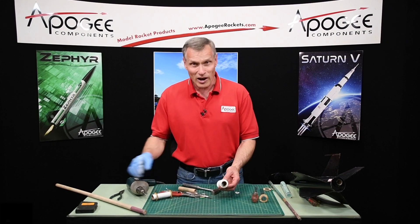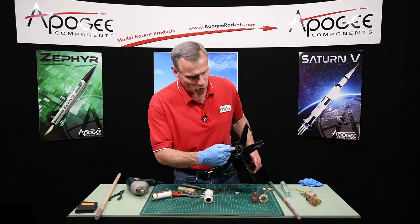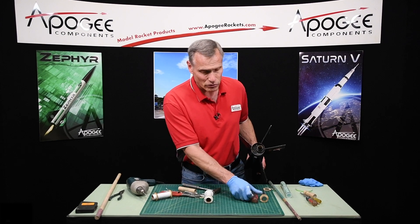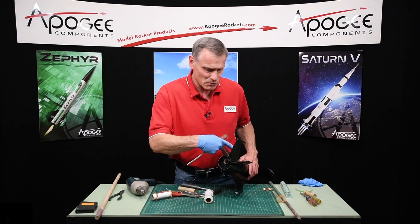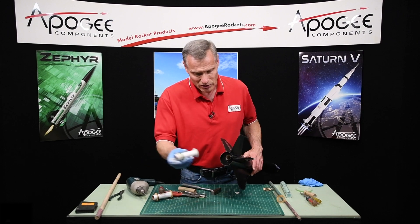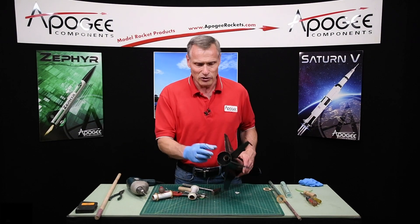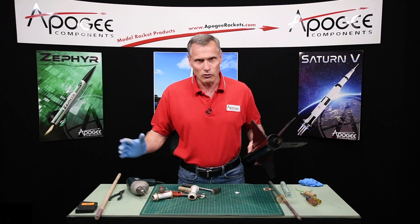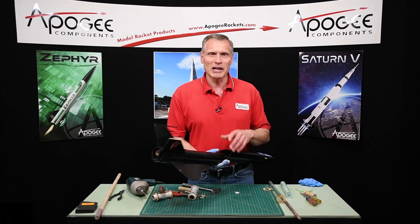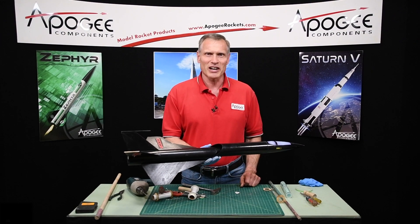That is the process of taking the engine hook out. If you mess up, you'd have to pull the whole engine mount out — similar to removing the thrust ring, you smash it out along with the other ring on the front, pull the whole thing out, sand it down, and then take a new engine mount and slide it in. If you do anything to the outside tube, it's game over — then it's replacing the rocket. I hope you found that useful. My name again is Tim Van Milligan. You're watching the Apogee Rocketry Workshop. May the winds be light, may the skies be blue, and may all your rockets fly straight and true.